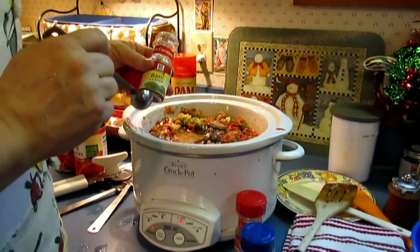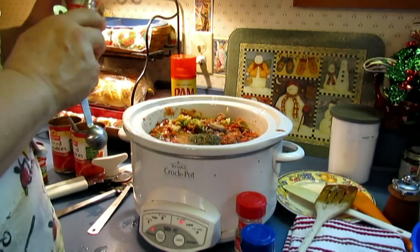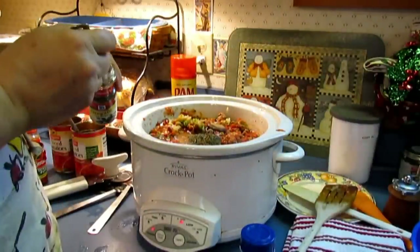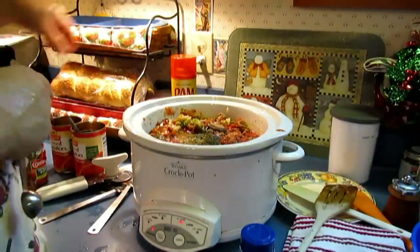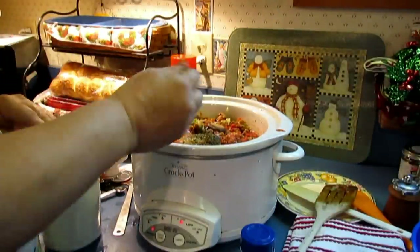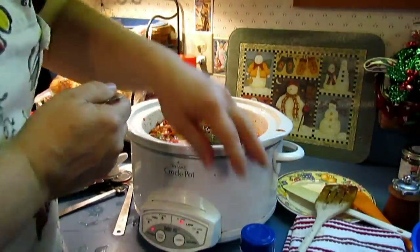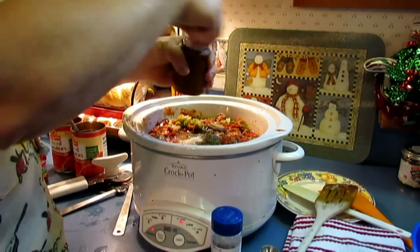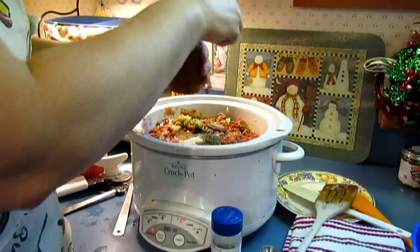We're adding two teaspoons of basil — it always seems like so much, but two teaspoons of basil. Then one teaspoon of oregano, just dried oregano. And then one teaspoon of salt — I'm using kosher salt. A generous teaspoon. Then some black pepper — a half teaspoon of black pepper, using the pepper grinder to estimate about a half a teaspoon.